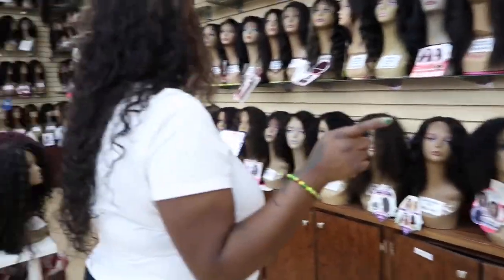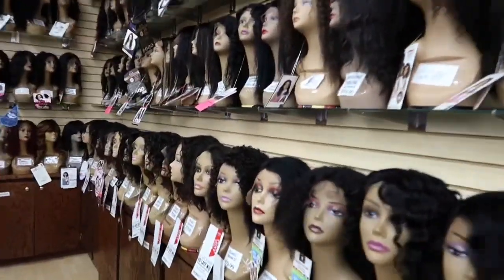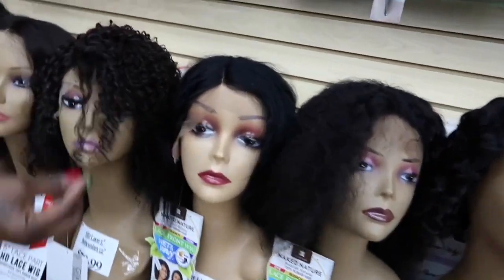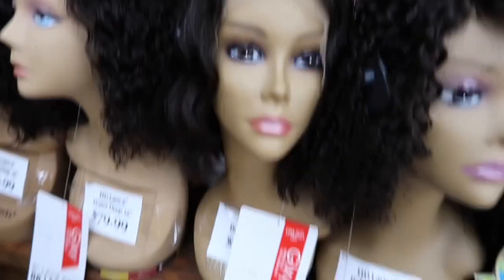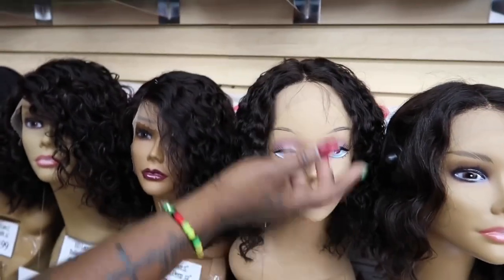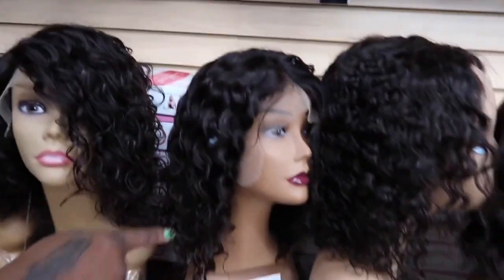Where are all the new ones? They're right here. This bohemian curl — it's an HD lace, 12 inches. We got the body wave. All of these are $79.99 and they're 100% human hair. They feel good, you can dye them, bleach them, whatever you want to do.